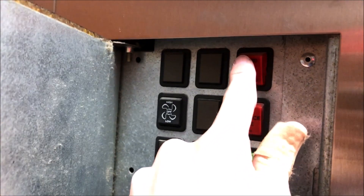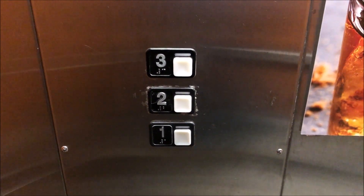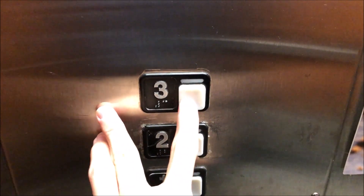Now let's put it on hand. So now the elevator is in hand service. In order to get it to move, you have to press the top four or the bottom four in the direction you want to go. We're going to go to three, so we've got to press and hold the button.